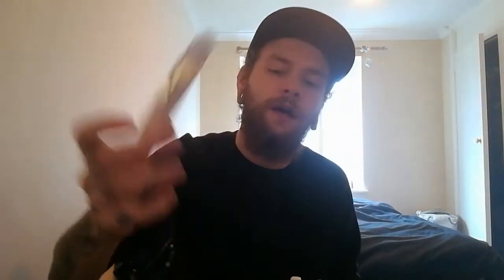This is the Cola Bottles flavour. So obviously Cola Bottles — is it like a Coca-Cola sort of flavour, or is it a sweet Coca-Cola like the little jelly sweet things, or is it like a Coca-Cola ice pop? Very good stuff. It comes in 30ml or 100ml, with nicotine options of 0, 3, 6, 12, and 18mg.